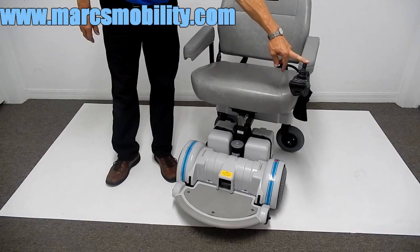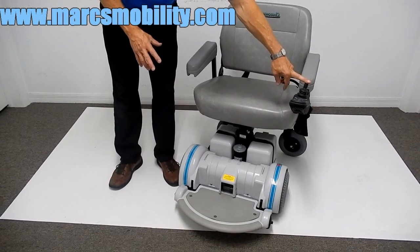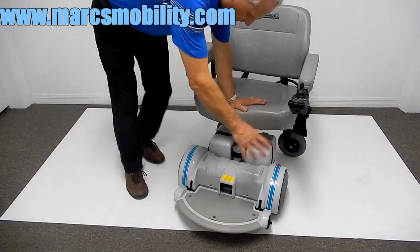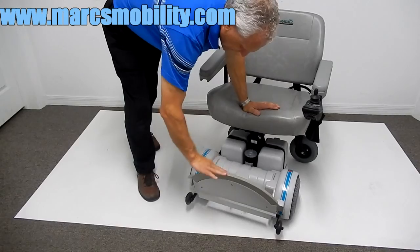This power chair is almost in new condition. As you can see by the tires, they're practically brand new. The foot plate is here, and you can flip the foot plate up for easy access.